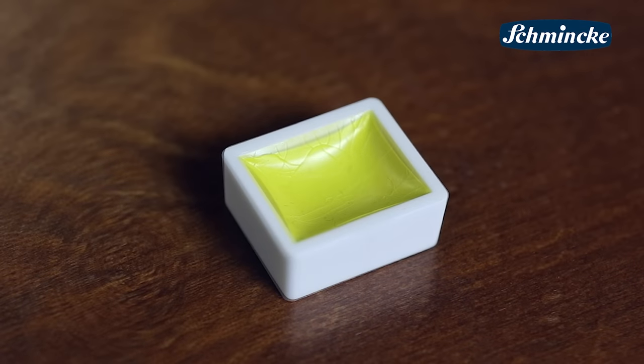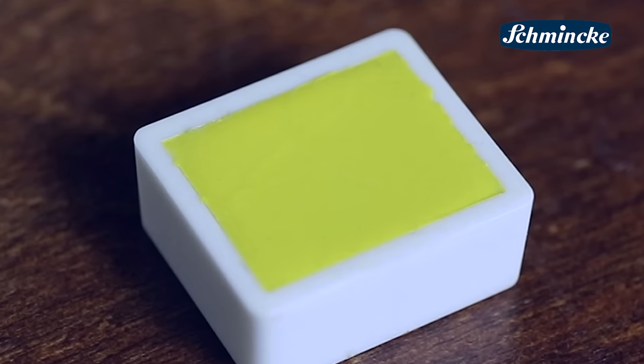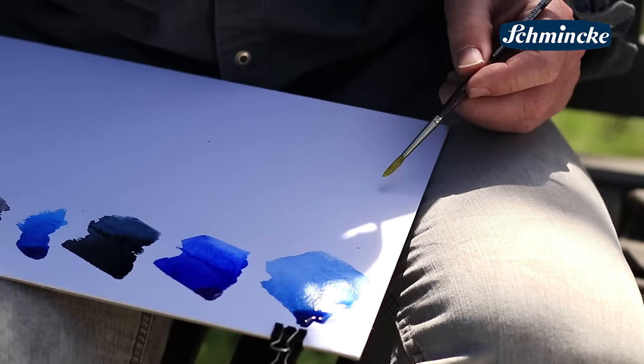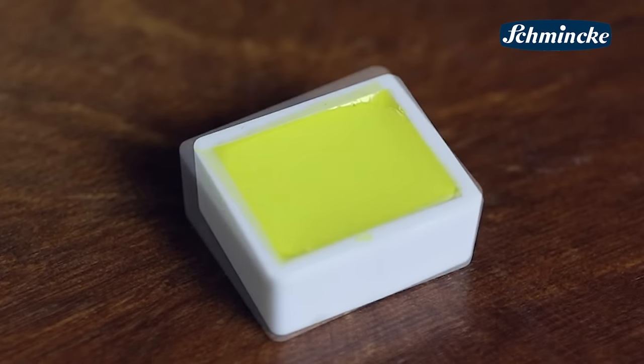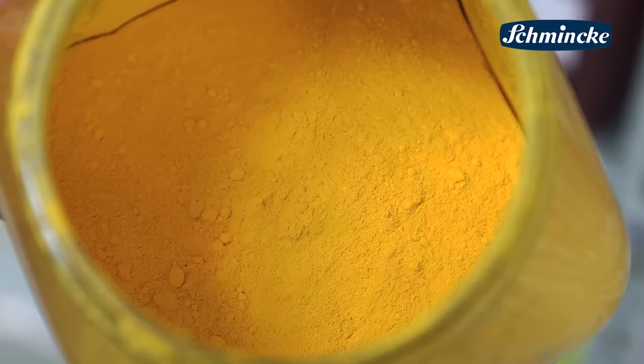Now after about four months the watercolor pan is finished. Here you can see a ready made pan. This really complex production process leads to the highest yield of our Horadam watercolors. The complete evaporation of water provides for a maximum of pigment concentration. We are more or less back to the origin of color.